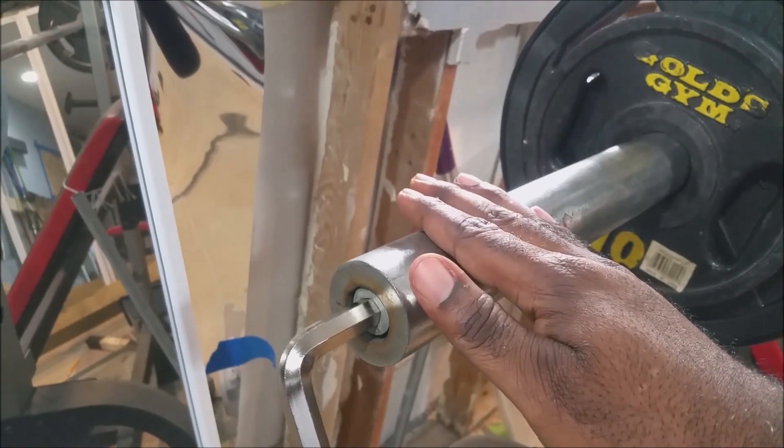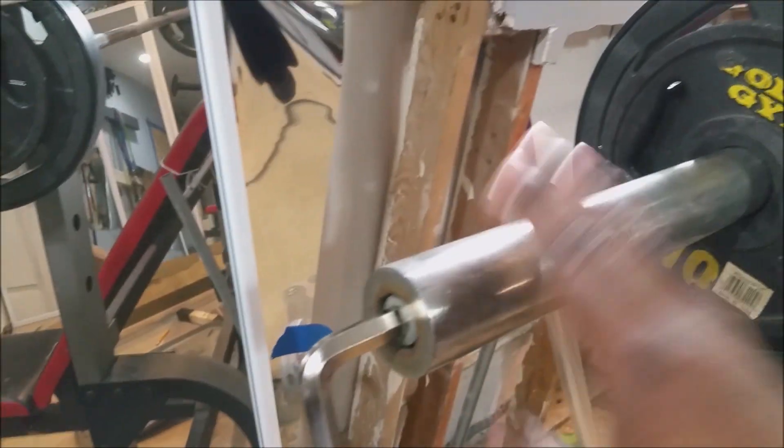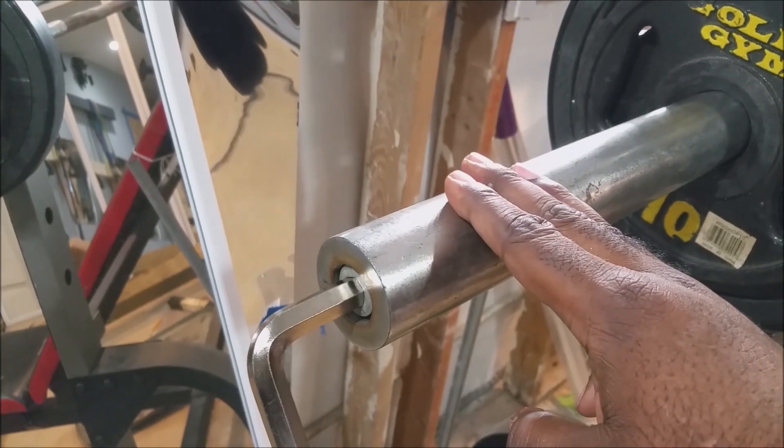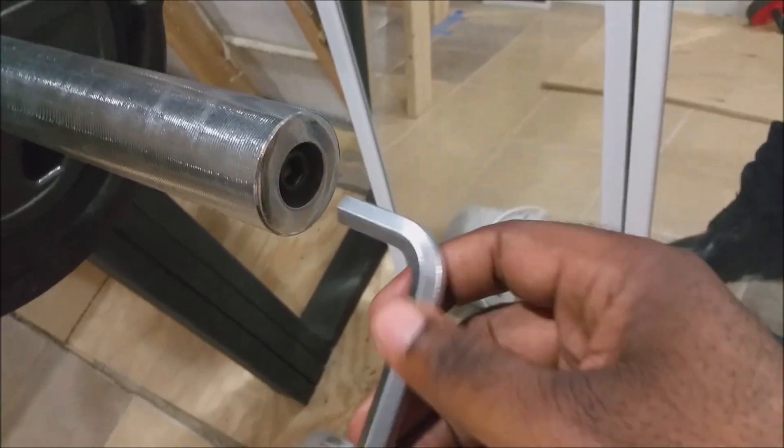This is a much older bar. I've had this bar maybe 15 years, maybe longer. I got this from Walmart. I don't know if that matters, but if you're struggling with it — this is the 10, the 10mm.